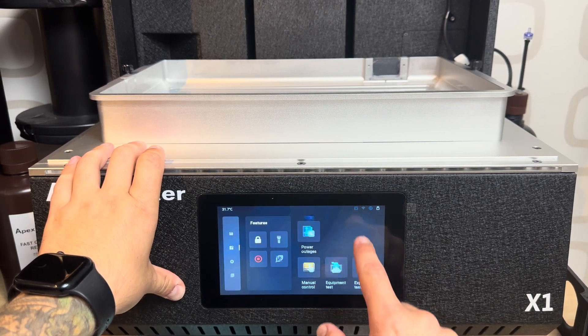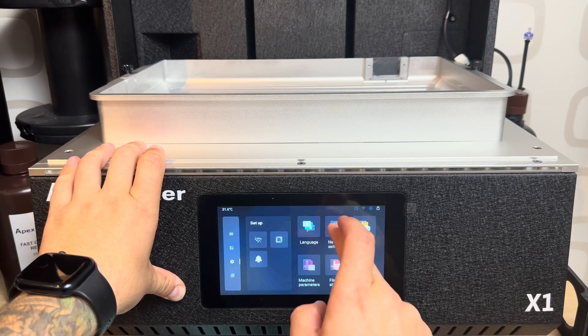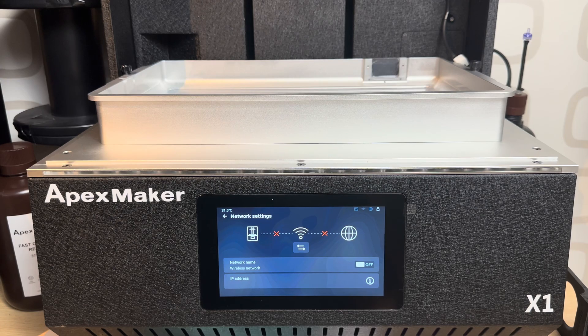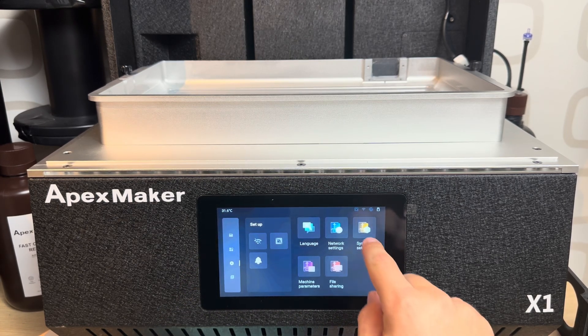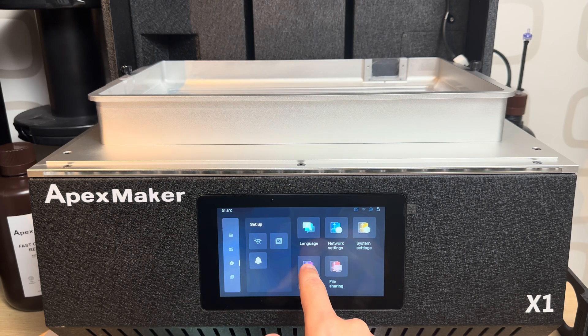You can of course select your language. You can also turn on Wi-Fi, but it requires an external USB Wi-Fi module which I don't have, so I'm not using wireless for now. Under system settings you can modify everything — all of the beeps are here. You can change the frequency, the volume, turn them on or off. These are the general settings.